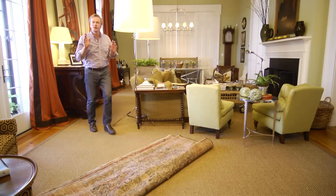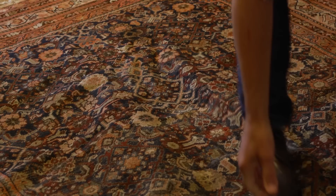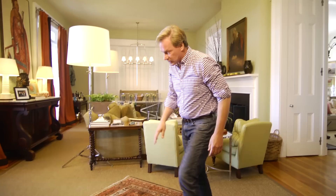I want to show you this great old oriental rug that I found at an estate sale recently. It was marked $2,000, and I got it for — I'm embarrassed to say — $400. And I just love the colors in it.